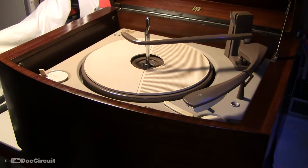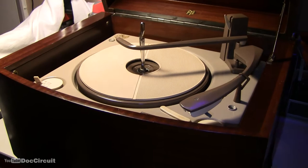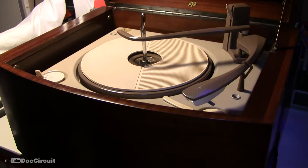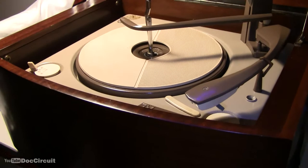Where does this particular turntable fit into all that? Well, in 1954, Pi introduced an integrated record player with a built-in valve or tube hi-fi amplifier and twin speakers, one on each side of the unit. That was the first version. This is several versions later and has a transistor amplifier.